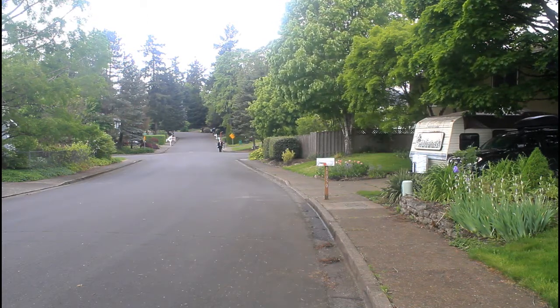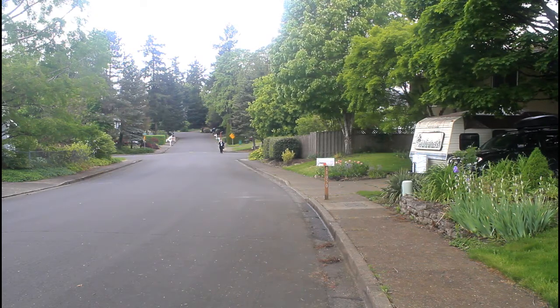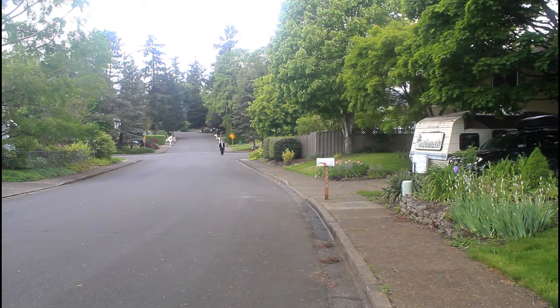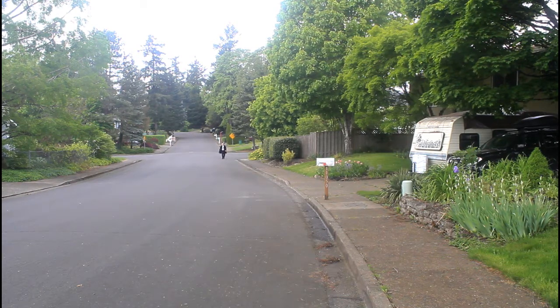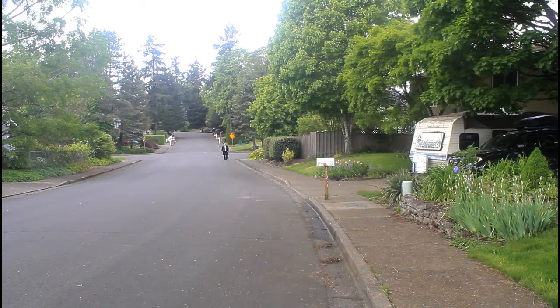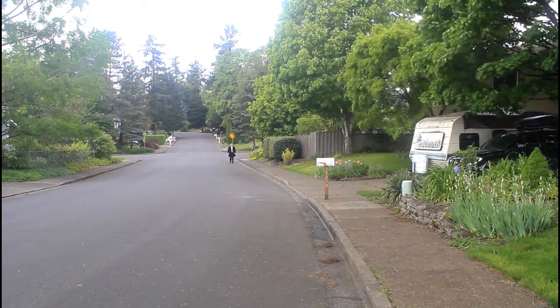I'm pretty far away and you're going to notice when I get up close to the camera that the volume does not change, which is kind of cool. So I'm coming along here. I'm about 60 yards away and getting closer, and now about 65.